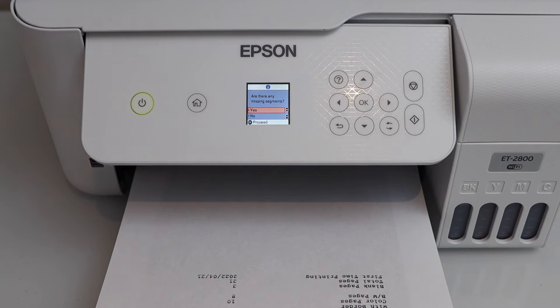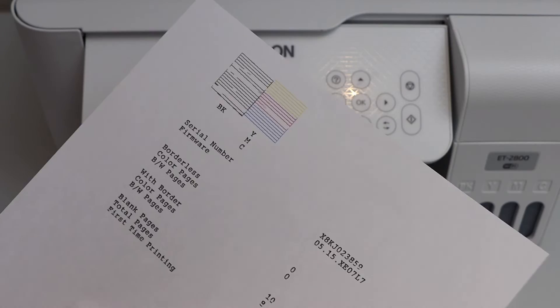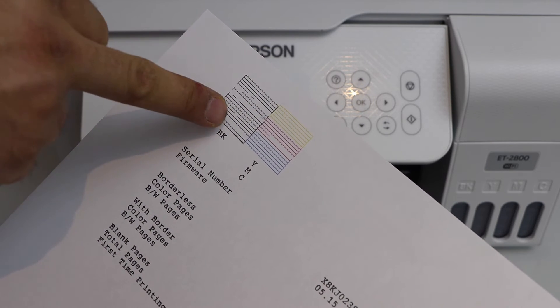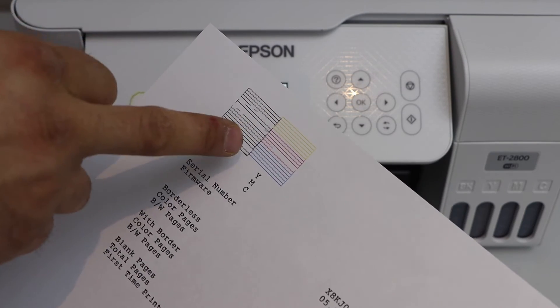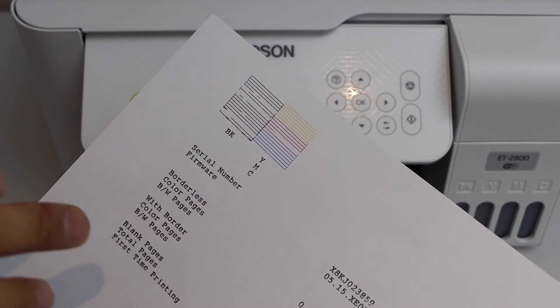Let's see the print result. It has printed a sheet showing the black ink and color markings. You can see the dotted lines, which means the print head is clogged — not fully clogged, just a little bit. When you print there will be lines.